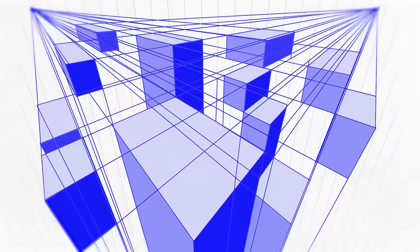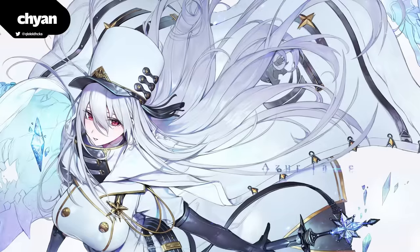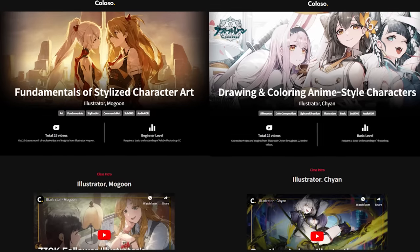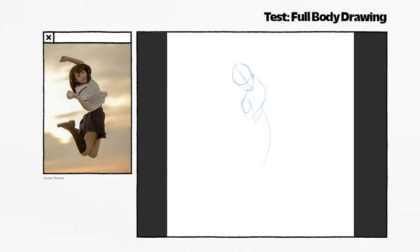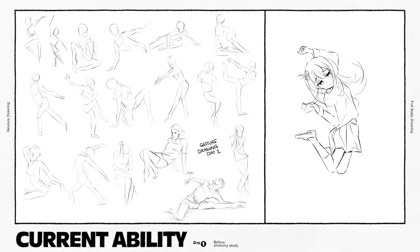That was my 7th day's journey into learning anatomy, and this is the words of Nguyen and Chaya, top character illustrators in the industry and the people that I learned anatomy from. In this video, I will be sharing their methods and insights from their colossal course on how to study anatomy for anime characters. To assess my current ability, I did a quick 30-minute gesture drawing and a full-body character from photo reference. On the last day, I'll do this again to see how much I've improved.